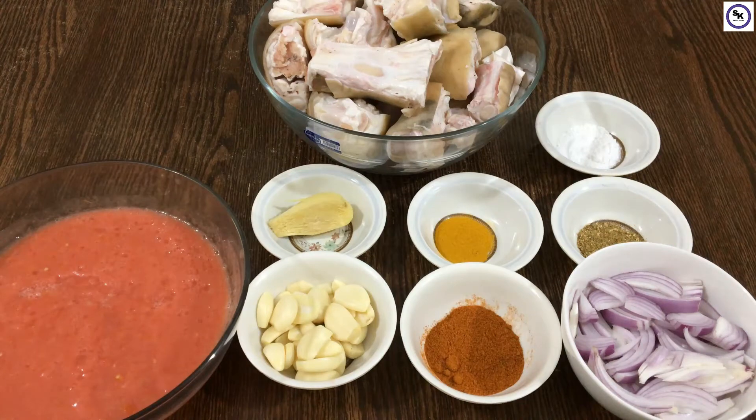This takes a bit of time to make, but it will taste really good. I will tell you two methods.